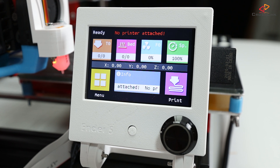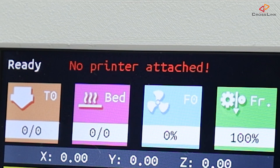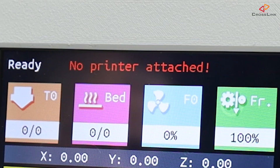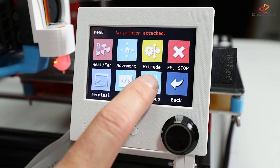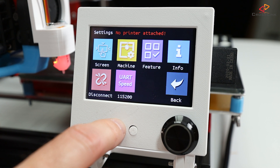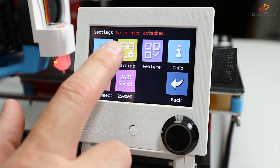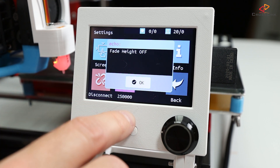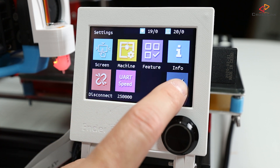The first thing you will probably see, depending on what communication speed you have set in Marlin firmware for your serial port, might be that the display reports a "no printer attached" error. That can be fixed simply by opening up the menu option, then selecting settings and toggling the UART speed — in my case from 115,200 to 250,000. After a few seconds, the display should connect to the mainboard again and the error message should disappear.